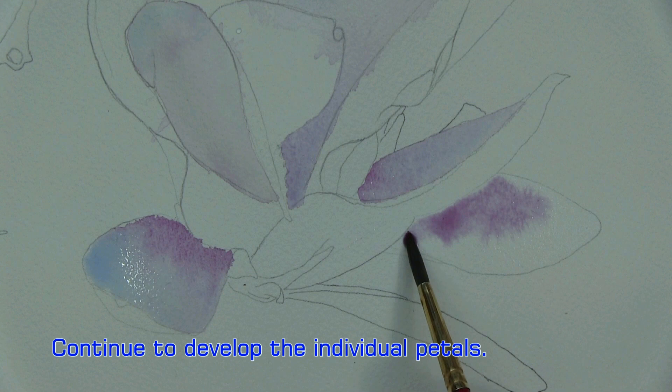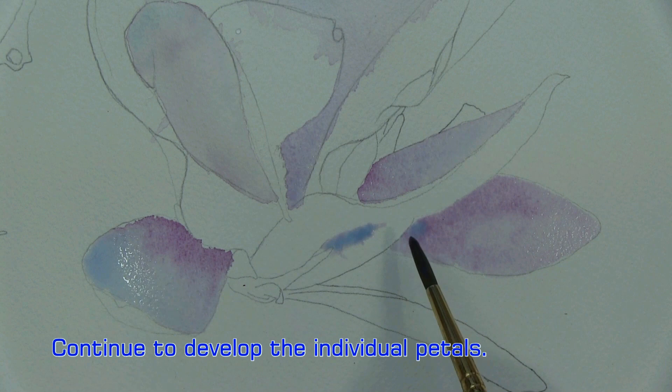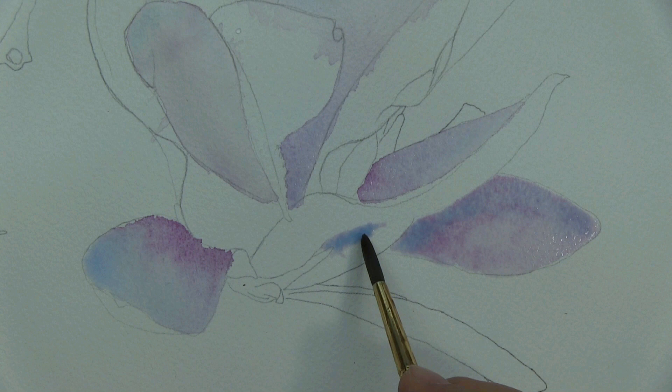Quinacridone magenta. I see a little blue in there, so we're going to go back to our cobalt blue. Possibly too much, but no big deal — all I really have to do is lift it out. That's what I want.